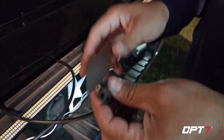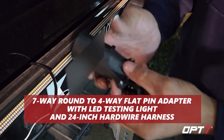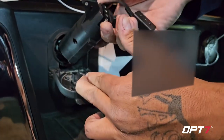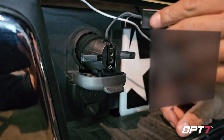Of course, whenever you buy these from OPT7, they come with a four-pin flat connector. But not all vehicles have that, so what they sell is a trailer adapter for when you have a seven-pin connector on your truck.